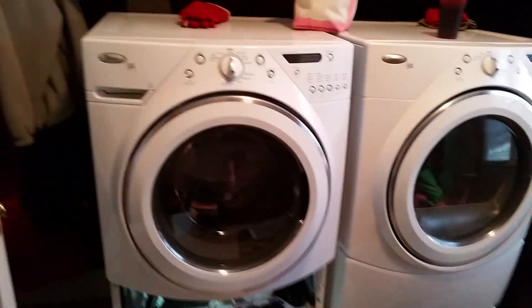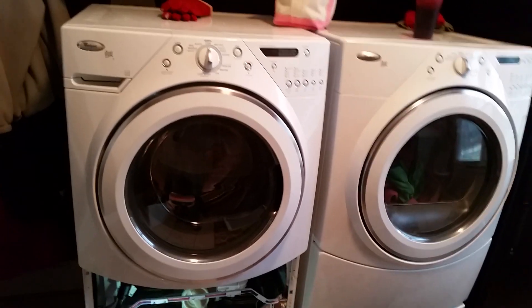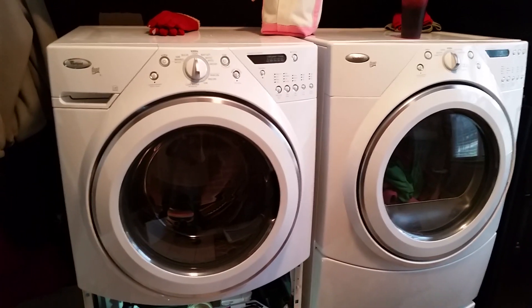This has been a great washer and dryer. The Whirlpool Duet, about 10 years, no problems till now. Highly recommend them. Thanks.